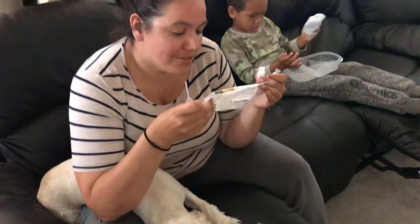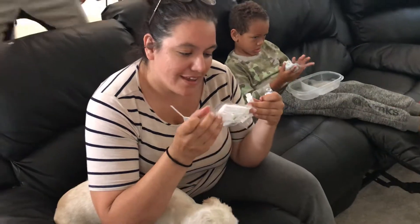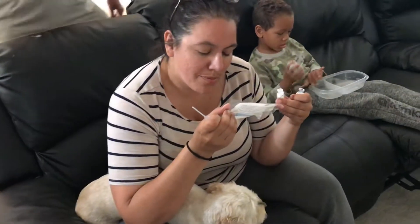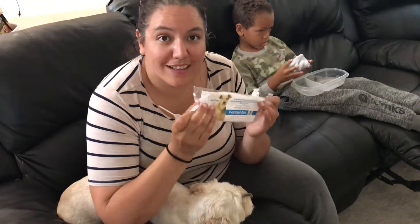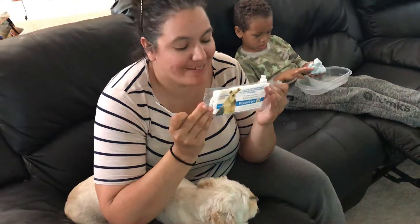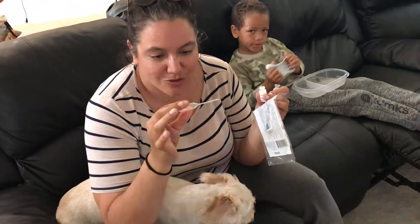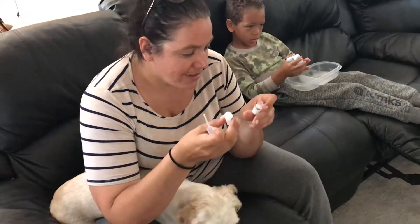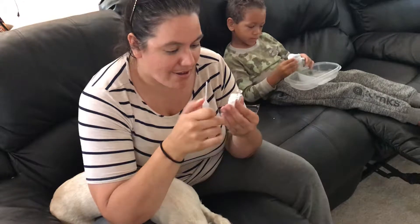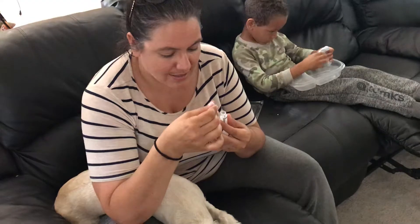Today we're going to dose our dog with an intranasal canine parainfluenza Bordetella bronchiseptica vaccine. Thanks for getting the intranasal one. This is gonna be fun. It comes with this little dropper thing and it has two bottles — a diluent and then the actual vaccine. You have to take the whole volume from the diluent and put it into the vaccine.